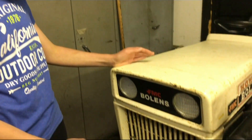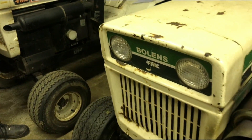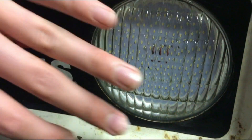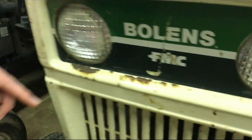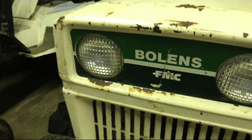Now before we go into detail on the LEDs, we have them on the Bolands HT20 here, which is the upgrade we did a couple of years ago. We're going to be comparing them to the originals on this HT23 here. For looks, you're going to get a close-up of the LEDs and how the surround looks. And now we'll come over to the HT23 - you can see the surround and everything. From a distance there really isn't that much difference visually.